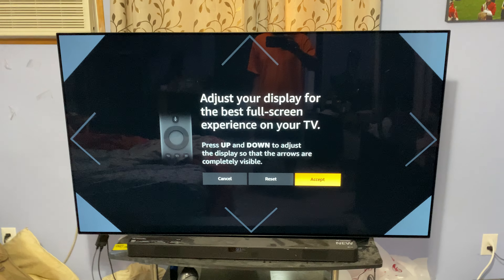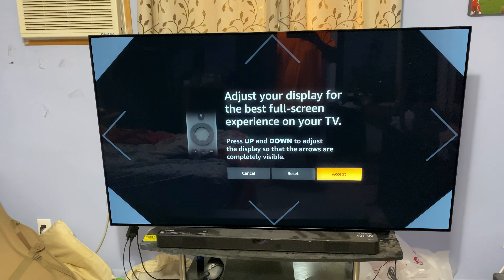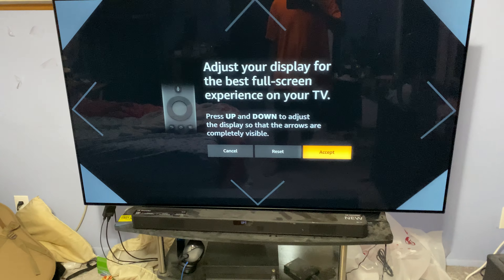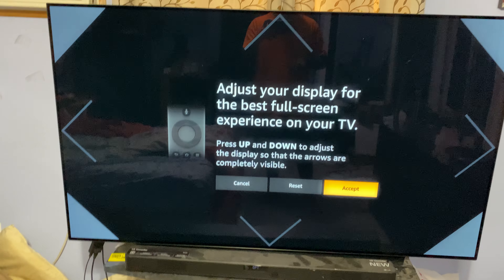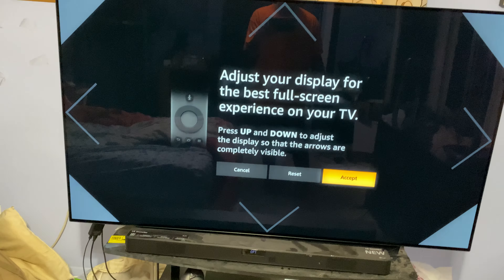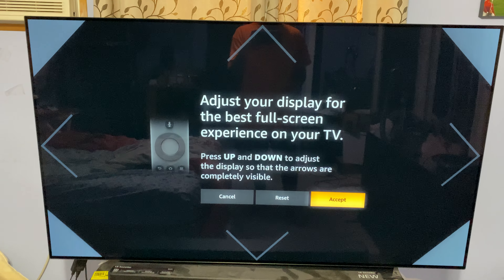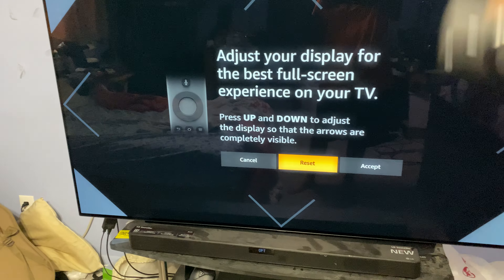If you try to calibrate your display with the calibration menu that the Fire Stick gives you, you're going to see that the arrows in this one are aligned properly. But if you have your TV at your default settings out of the box and you have just scan on auto, you're going to see that the arrows are not lined up. On the default, if you reset this, it's not going to be lined up.